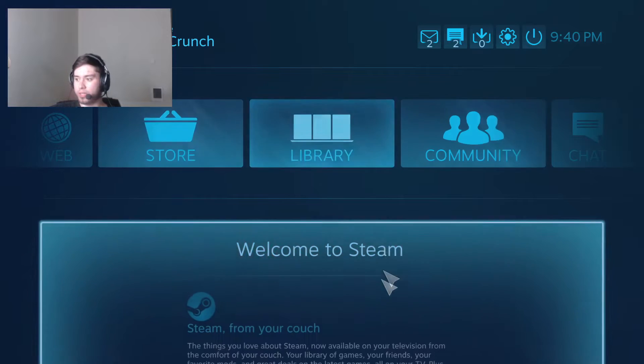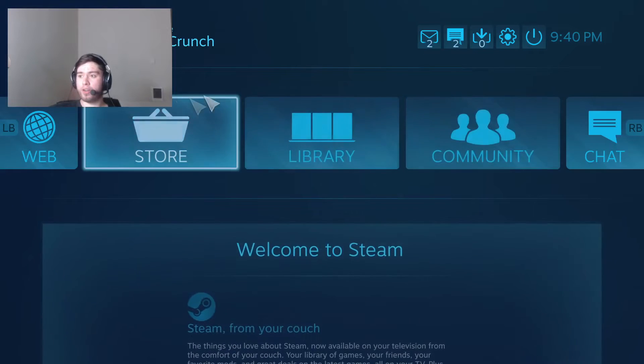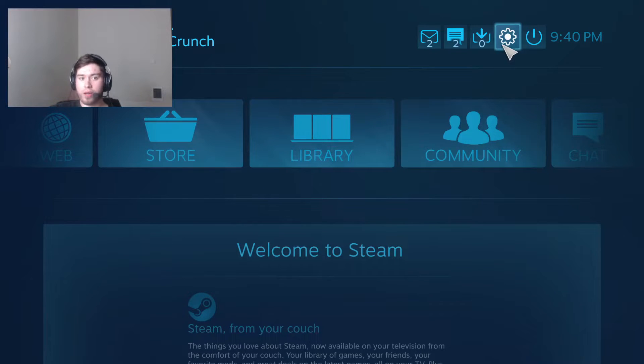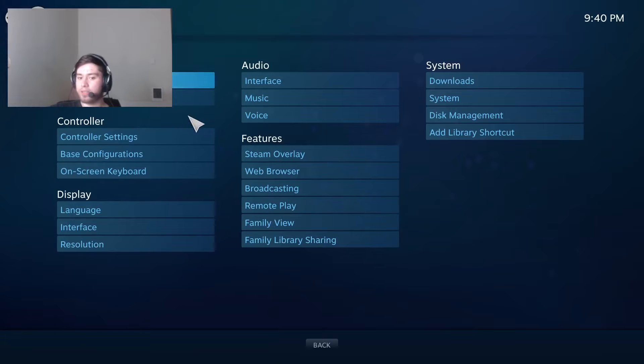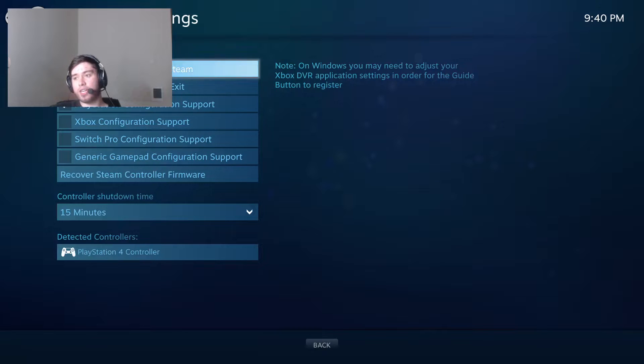If you click on that you're going to get a cool animation and you'll be in Big Picture Mode. Once you're here, this is where you're actually going to connect your controller. Click on Settings, then go to Controller Settings, and once you've done that you're going to get a list of a couple of things.